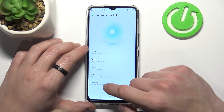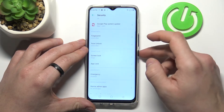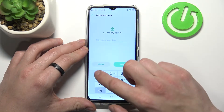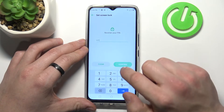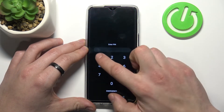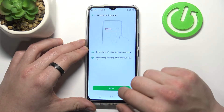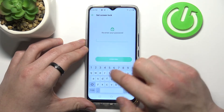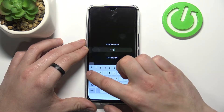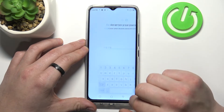None, swipe, pattern, pin, and password. Let's start with None. Now let's go to Swipe, Pin, Password, and at the end, Pattern.